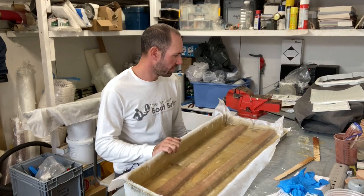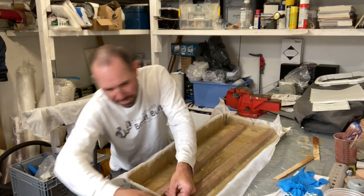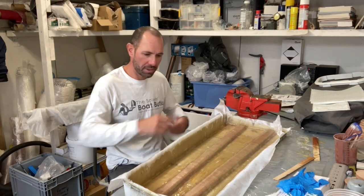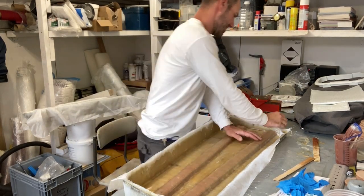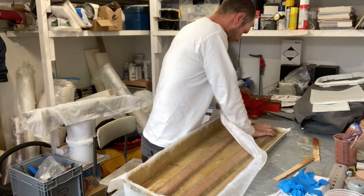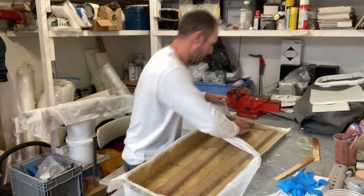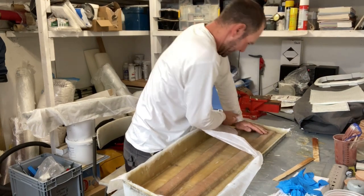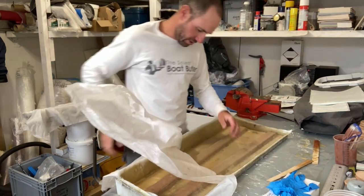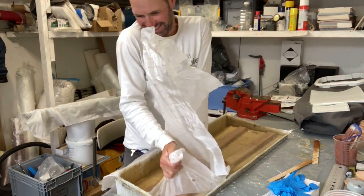This is all cured now so I can pull the peel ply off and then I need to carefully trim back the glass using my multi-tool, and then I can flip it over and do some work on the other side. This is always really satisfying. There are a few little bits I need to clean up where I couldn't get the peel ply to lie completely flat, but on the whole I think it's worth doing because it removes a little bit of excess resin and gives me a nice clean surface.